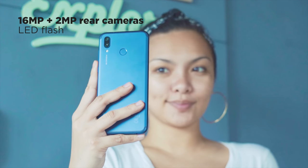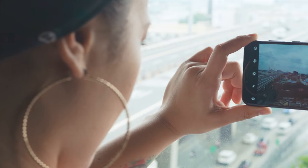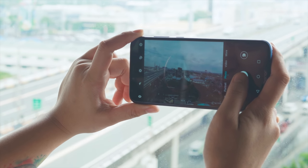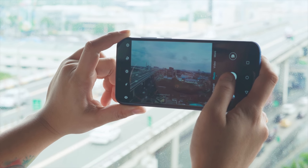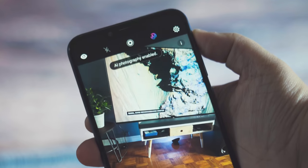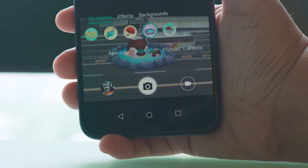As for cameras, this phone is equipped with 16MP plus 2MP rear cameras and a 16MP front camera. It's loaded with features like night mode, HDR, 3D panorama, 3D creator, slow-mo, light painting, pro mode, panorama, and time-lapse, to name a few. Like with other Honor devices, it has an AI mode which improves photo quality, portrait mode with beauty effects, and AR lens for fun stickers and backgrounds.